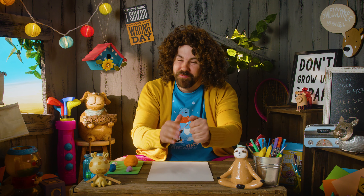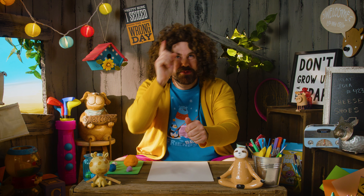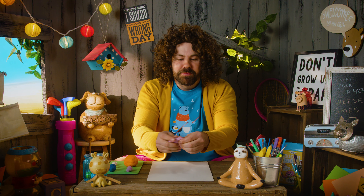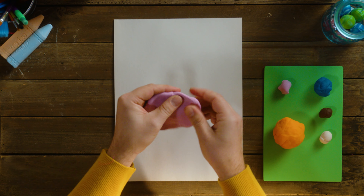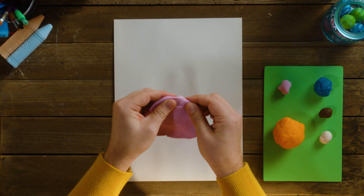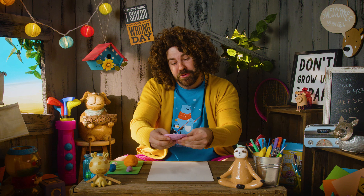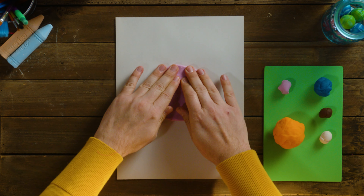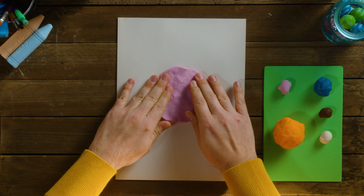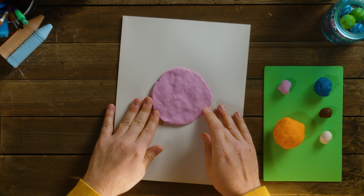Just need to work it into your hands, get it real squishy, nice and soft. We're going to be making a big circle, almost like a moon shape — nice and flat, like this. You can use your thumbs. It's like a pancake. I love pancakes — maple syrup in the morning! Let's flop that down right in the middle of our page, right in the center. That's a nice circle. I like that.